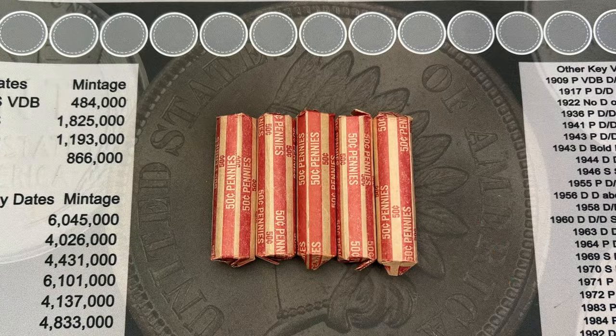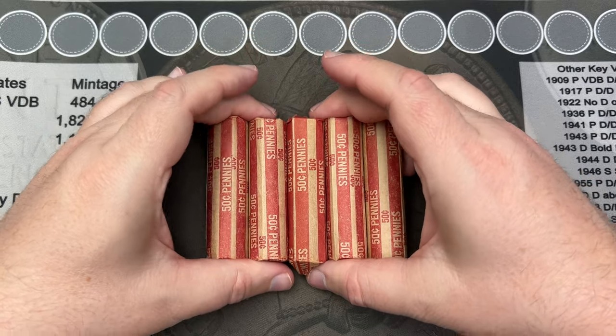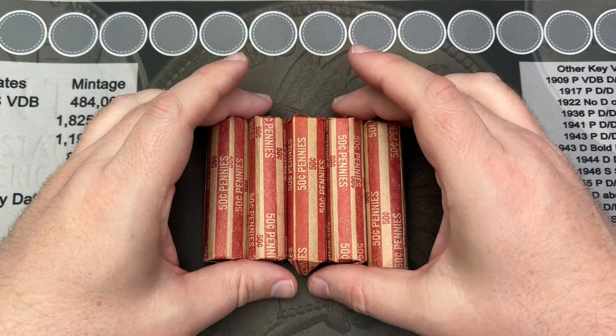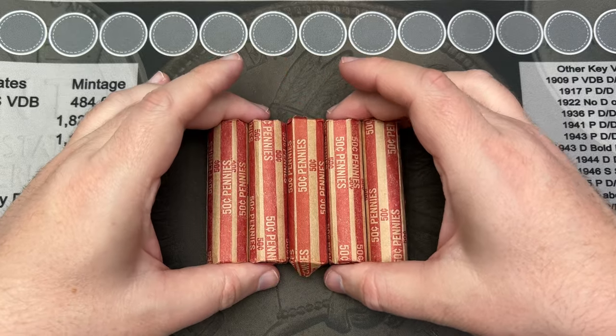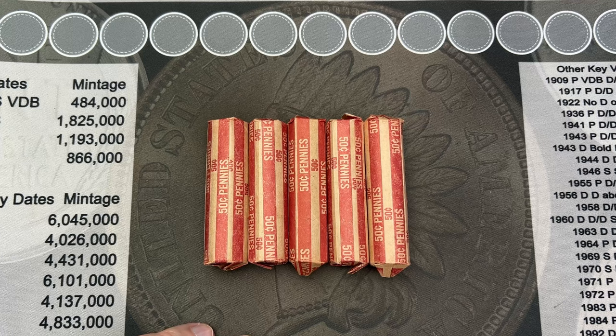We're going to do five rolls today. We've got 10 rolls left after this, so this will definitely have some fun stuff in here, hopefully. Two more videos after this one and I'll be done with the box. I'm wishing I had more of these rolls after that. All right, let's get into these rolls and see what is in here.